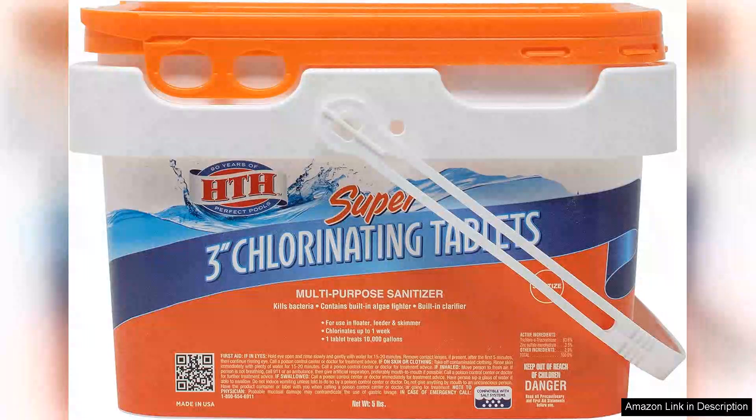I recently purchased the Super 3 chlorinating tablets for my swimming pool and I'm thoroughly impressed with their performance. These 3-inch tablets are a game-changer for maintaining a clean and safe swimming environment.